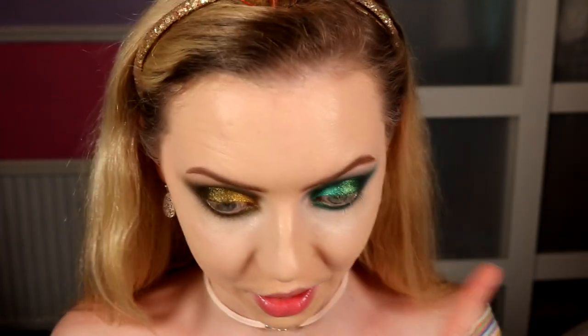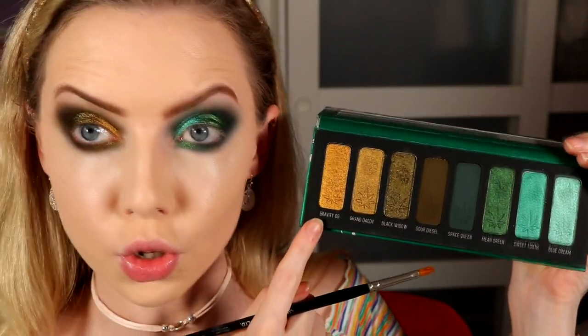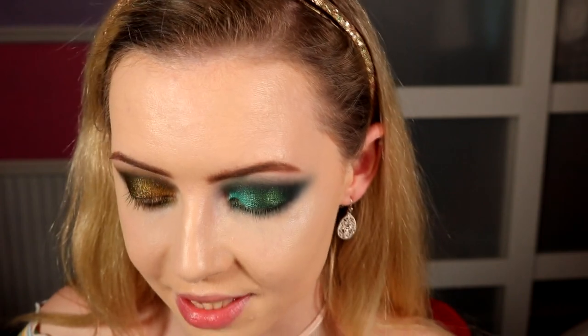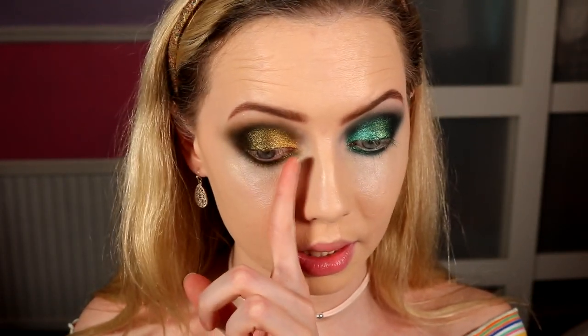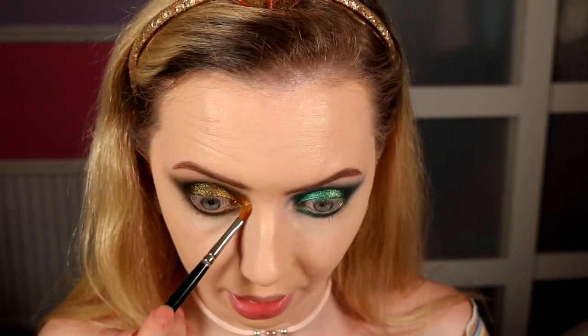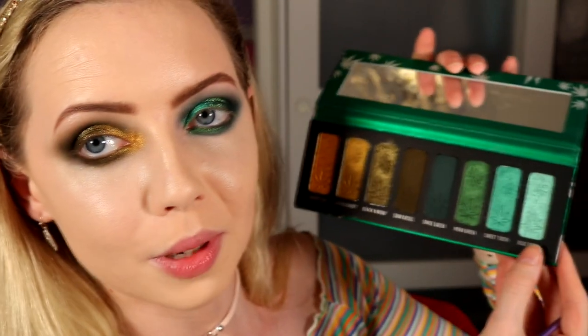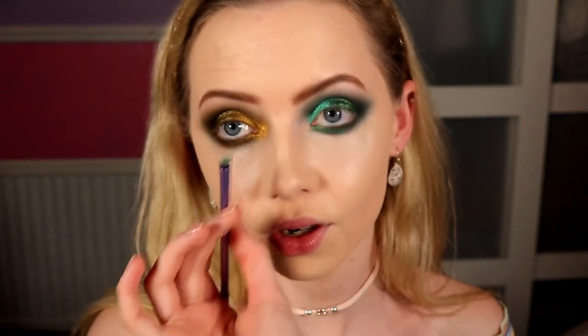So many steps in this look but we're finally at the end of the eyeshadow. Now doing the inner corners. I'm going in with Gravity OG — a super bright yellowy gold — on a little lip brush, pressing that on the inner corner of the khaki eye. Then Blue Dream on a little lip brush for the inner corner of the teal eye. And that is the look done so far.